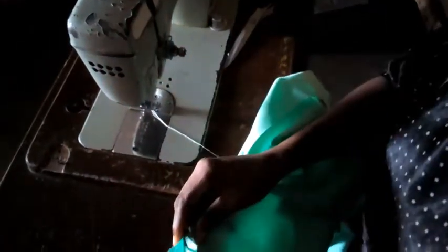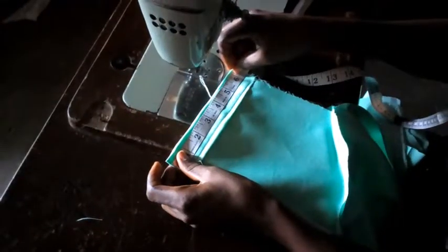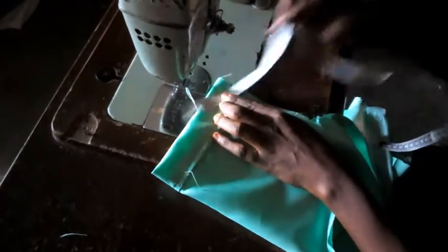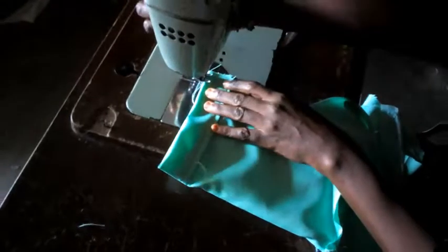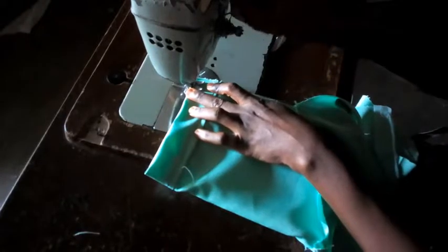Inside the sleeve, the next thing for me is to close it up. I'm going to close it up now — 11.5 inches. I'm going to close it up, and the same thing is applicable to the other side of the sleeve too.